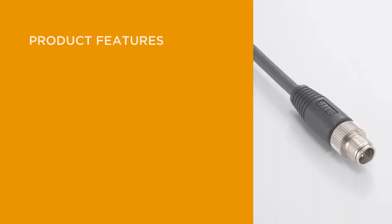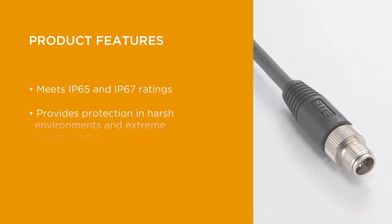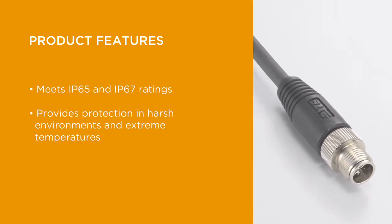Meeting IP65 and IP67 ratings, this product line provides protection in harsh environments and extreme temperatures.